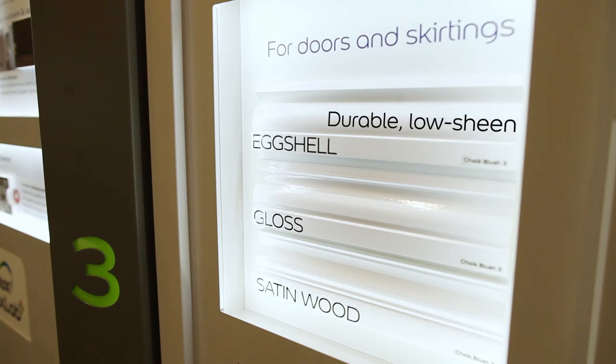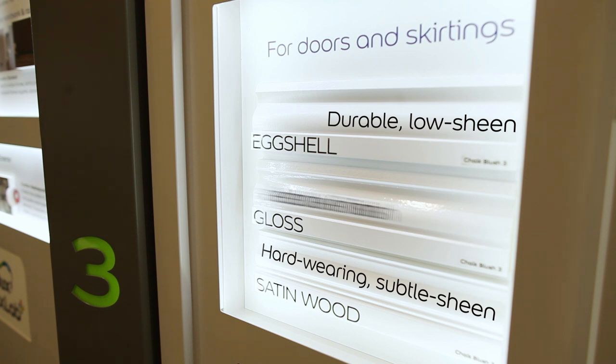Eggshell is a durable low sheen finish. Satin wood is a hard wearing subtle sheen finish. Gloss offers a high sheen with a beautiful reflective finish.